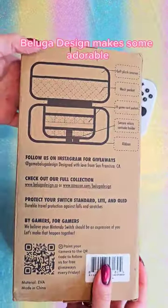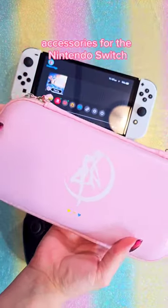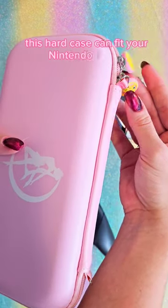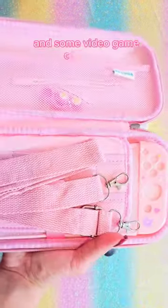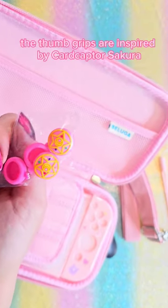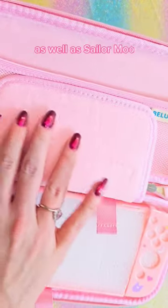Beluga Design makes some adorable accessories for the Nintendo Switch, including this Sailor Moon accessories bundle. This hard case can fit your Nintendo Switch and some video game cartridges. The thumb grips are inspired by Cardcaptor Sakura as well as Sailor Moon.